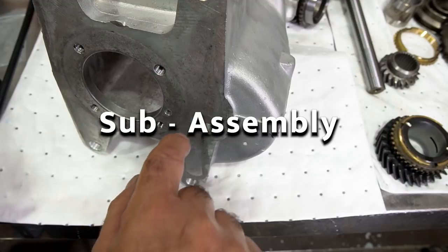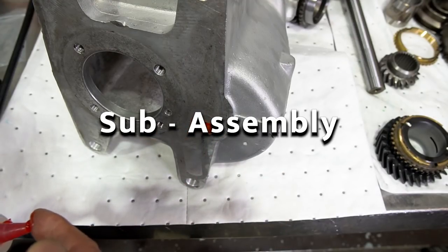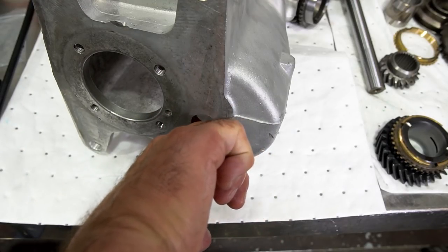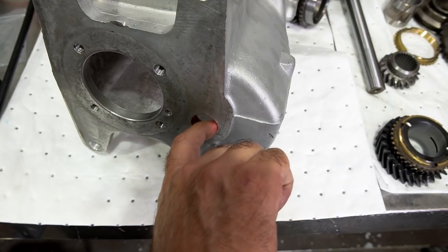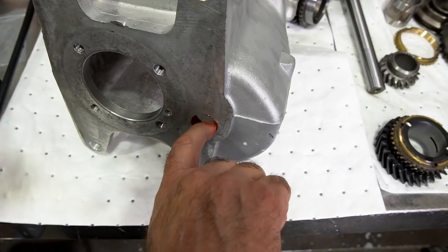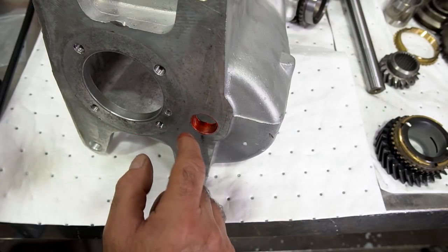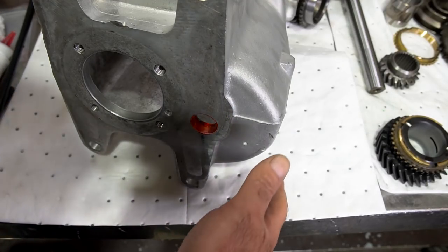I'm going to put some anaerobic sealant in the front bore. This way it'll seal the counter shaft through the bore. It's going to set up really hard and it can prevent additional leaks. What's also great about anaerobic sealants is that any imperfections in the bore are taken up by the sealant. You want to put it in the bore, not on the shaft, because then it'll get all over the bearings.